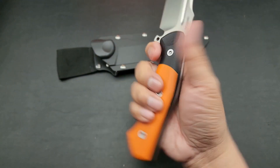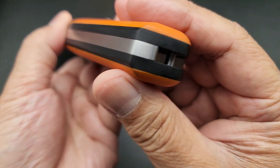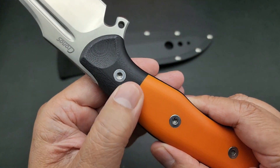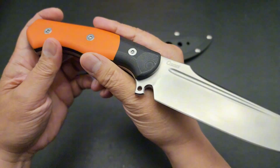It's just an awesome, awesome blade. Look at the contouring on the handle — just gorgeous. The seamless transition from the G10 to the black, the orange to the black. Just really well done.